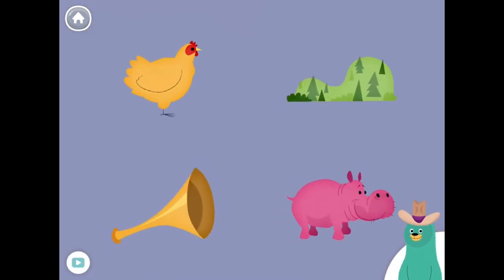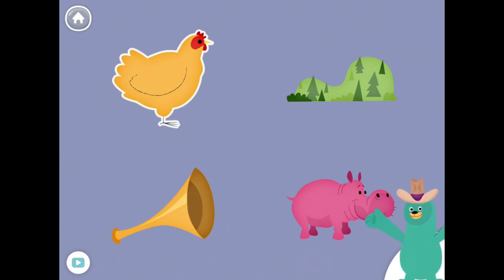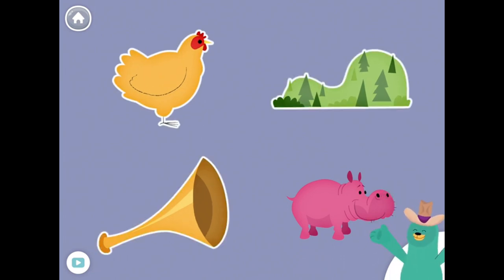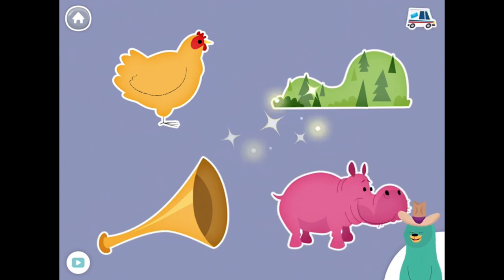All of these things start with the H sound. Tap them all and listen to the H sound at the beginning. Hen, hill, horn, hippo. Great!